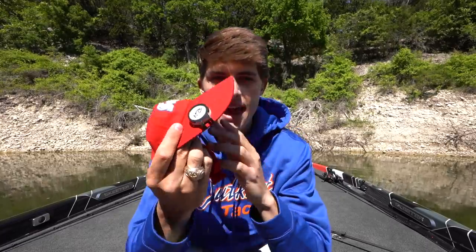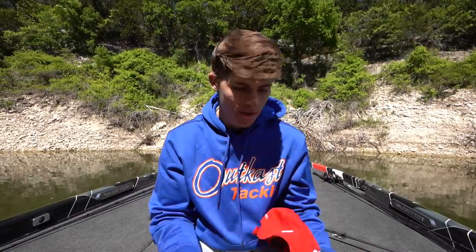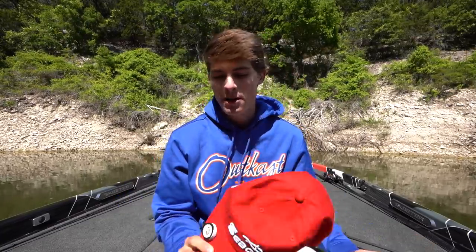First I want to thank the sponsor of today's video, and that is Angler. You guys know I've worked with Angler for about four years now. They're an incredible company that is really at the front of the technological side of the sport of fishing. Angler loves innovation and so do I, which is why I always have the Angler Bullseye button on the tip of my hat — a lot of you guys have been asking what that is.